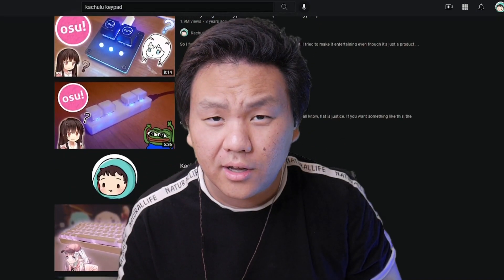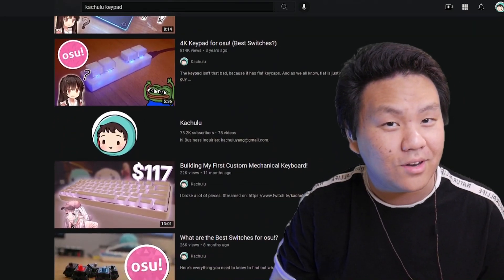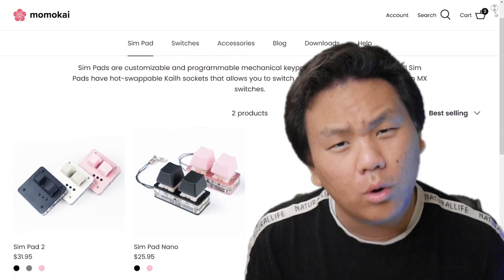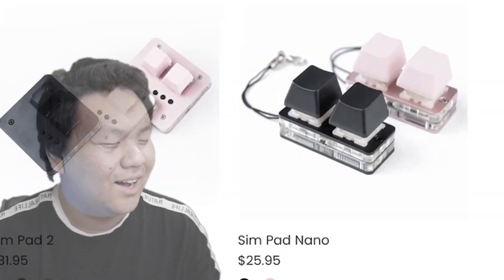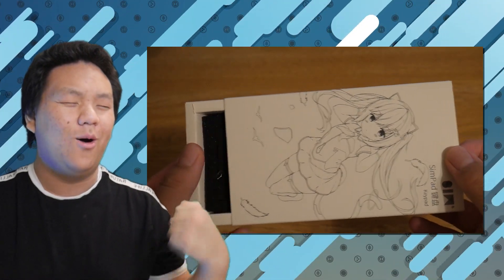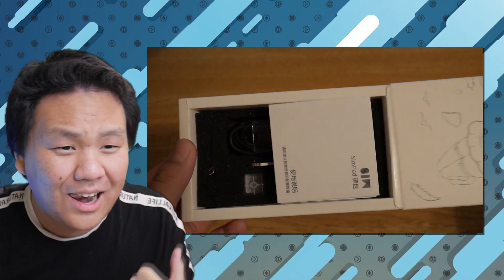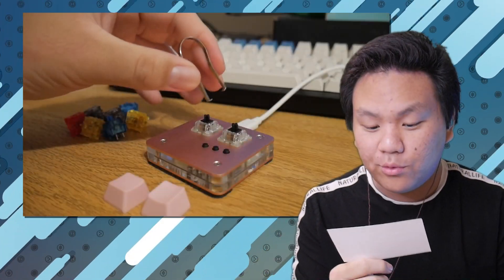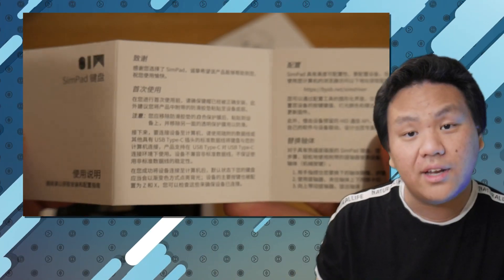Welcome to my third or fourth keypad video. Today we're looking at the Simp Pad — this thing is 30 bucks, or 24 bucks for the baby one. It comes in black, gray, and pink, or black and pink for the little one. Every package comes with one keypad, one sticky sticker, one cable, one switch remover, two extra transparent keycaps, and a setup guide.